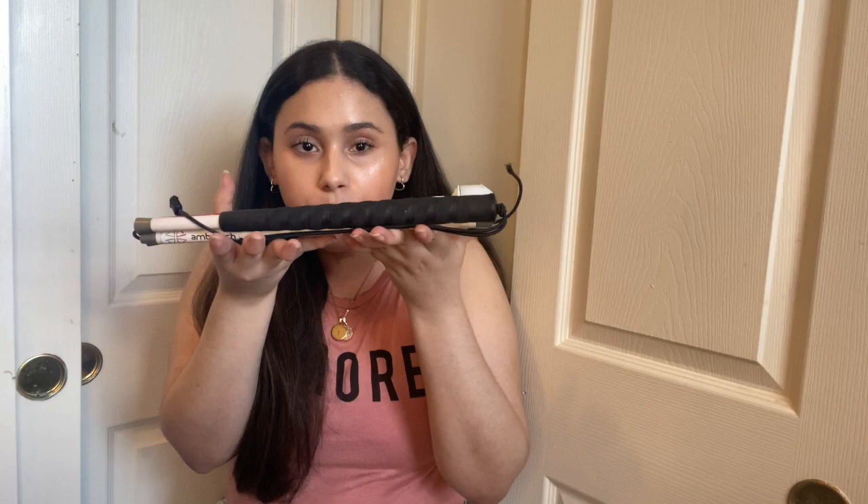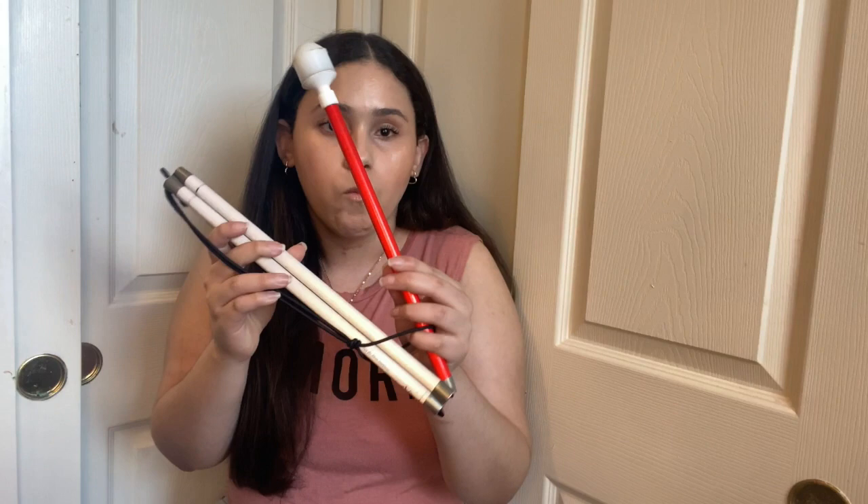Now that I have explained the parts of a cane, the height situation, what it can help you for, and the red part — because a lot of people are confused about why it's there and why all canes have to have that — I'm gonna show you a few techniques that I mentioned in the beginning.